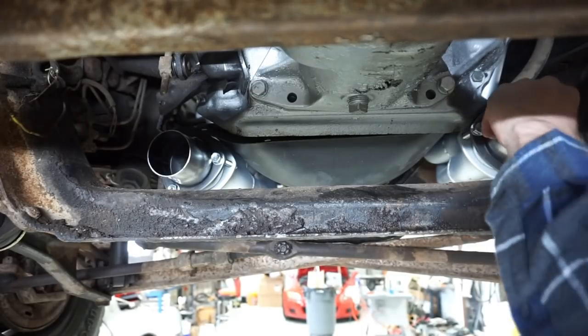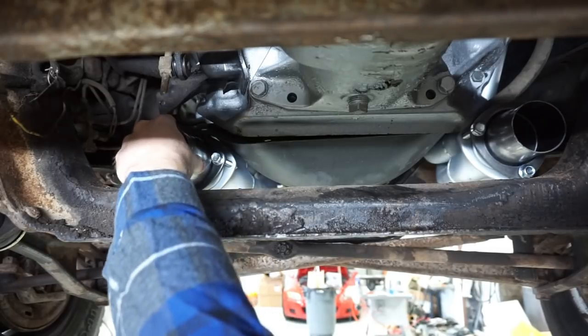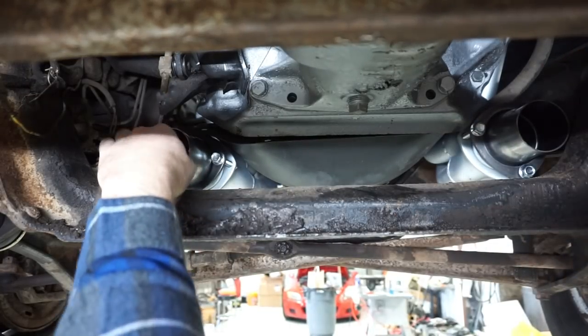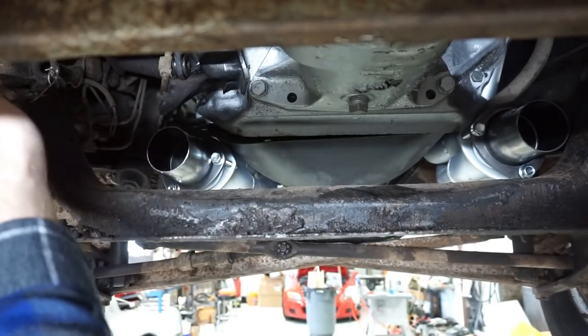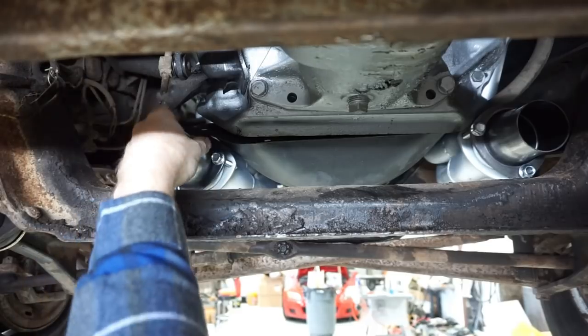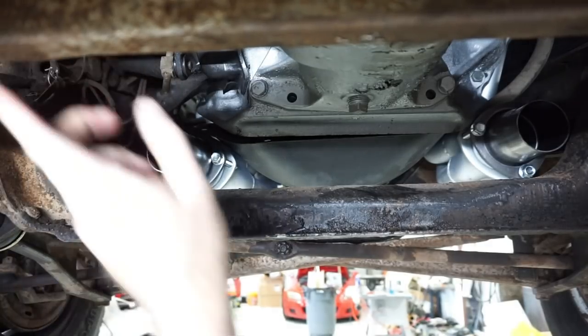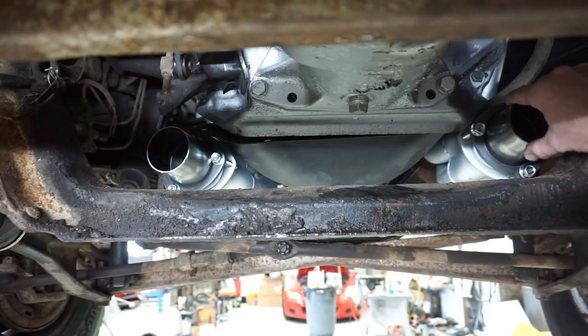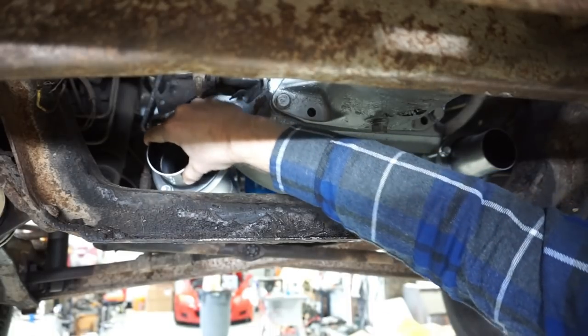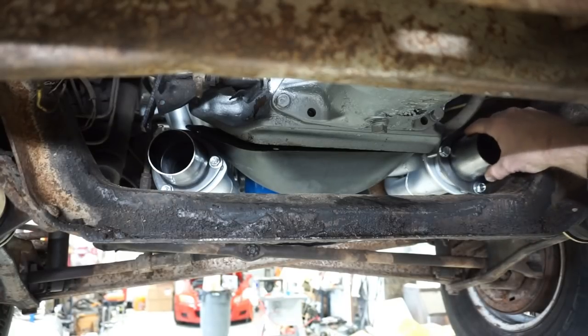The two Headman headers on this truck come out pretty evenly underneath. The passenger side comes pretty well straight back. The driver's side tilts out towards the driver's side, which might actually be handy — it looks like it'll give some space to clear the shift linkage and then turn back in slightly for a nice straight run towards the X-pipe. I'll put the collector pieces on the end and leave them slightly loose so I can play with the X-pipe as I bring it up.